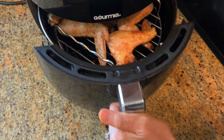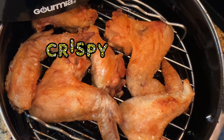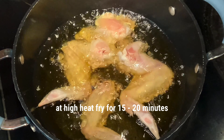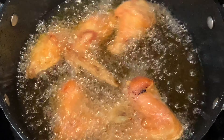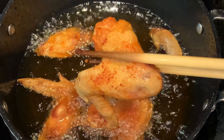I think it should be done by now — oh, this is perfect, I love it! Crispy! You can also deep fry it at high heat; it takes about 15 minutes or until golden brown. It looks crispy.